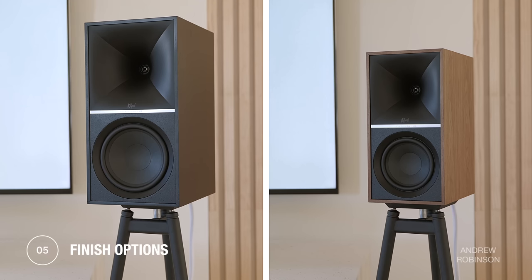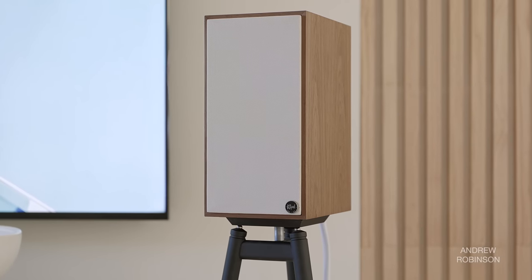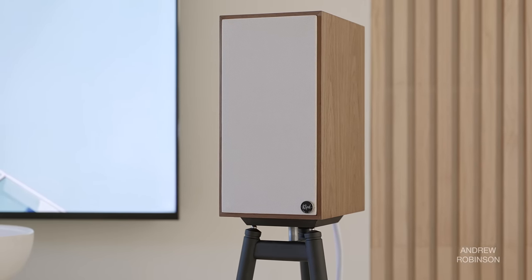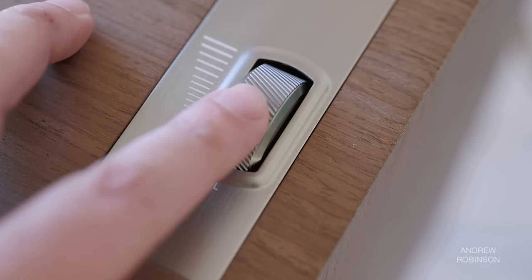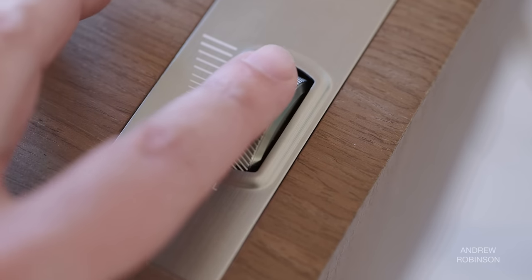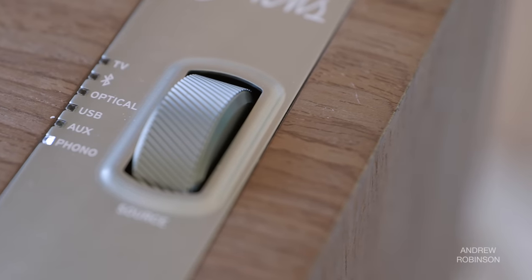Both the 7s and the 9s finish options are similar to the older 5s, coming in black or walnut real wood veneers. The ivory grills that come with the walnut finish are just lovely. Just like the 5s, the speaker's controls are located on the top of the primary speaker and feature two roller-style dials — one for volume and the other for source selection. The controls are nice if you're setting the speakers up on a desk, but in a living room they're kind of useless.